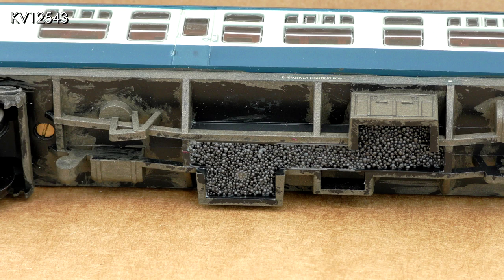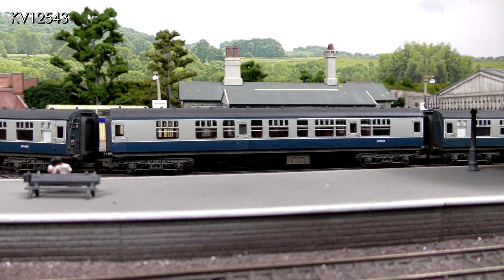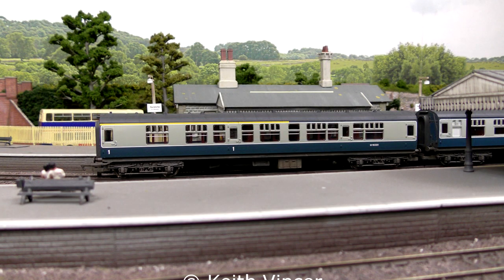Once dry it was shaken to make sure all was well and the coaches replaced on the layout. They were tested again and this time there were no derailments — success! And finally the whole rake in service on my Cornish layout pastiche. I hope you've enjoyed this video showing how a few simple improvements can make already good looking coaches even better. That's all for now — see you next time!